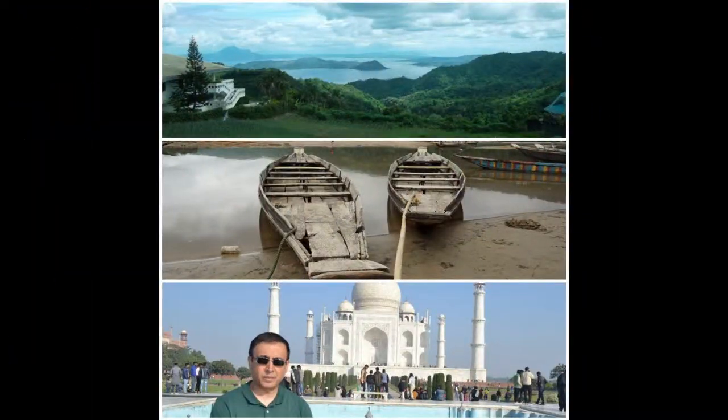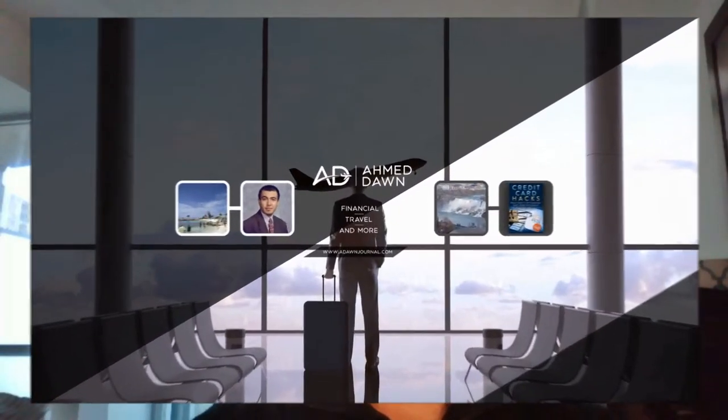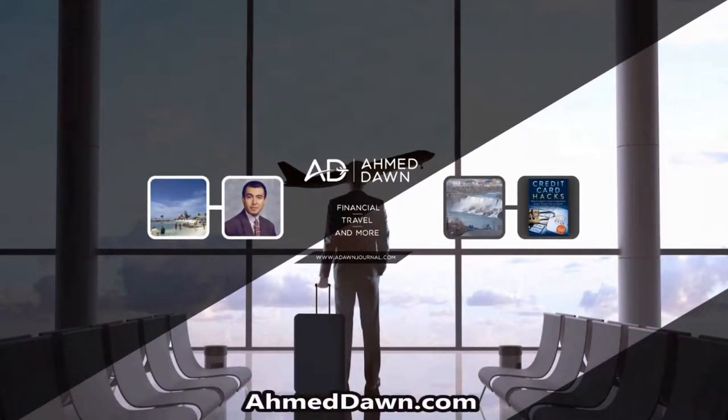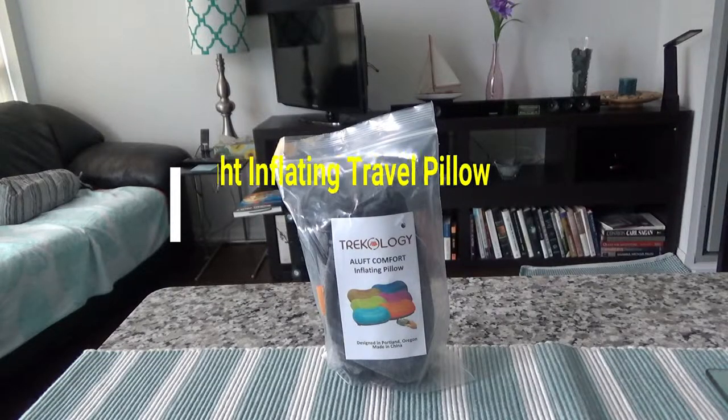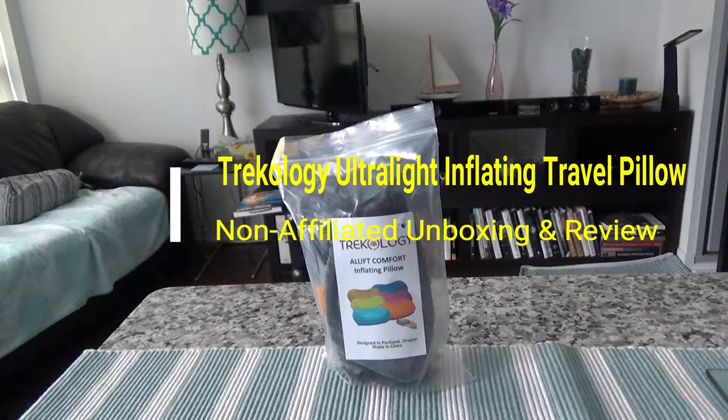Hello everyone, this is Ahmed Don of AhmedDon.com, and on this channel you'll find financial, travel, and more videos. If you like what you see, please give it a thumbs up and consider subscribing. Today I'll have another episode of unboxing and brief review video.